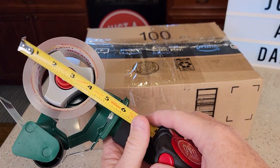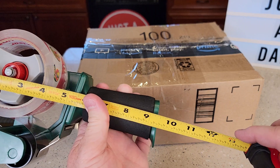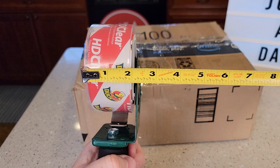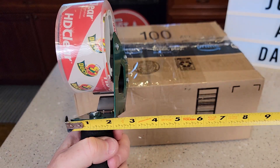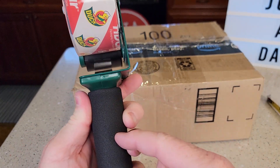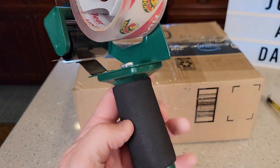Let's go for measurements. With a roll of tape on it — it takes the two inch tape — it's about nine and a half inches. Front to back is about six. The handle is not the tallest, but it's a little bit thicker because it has this rubber padding on it.